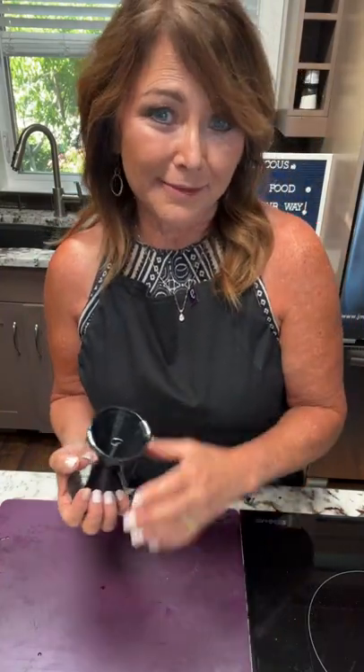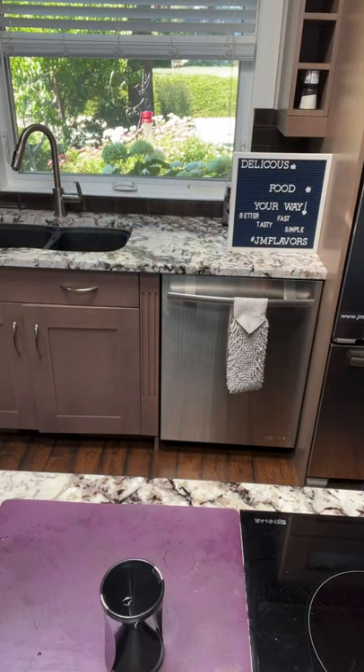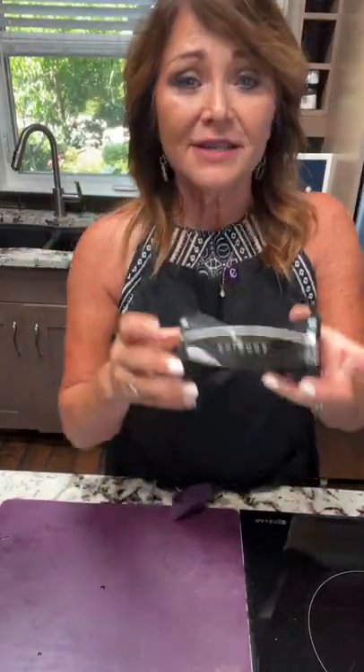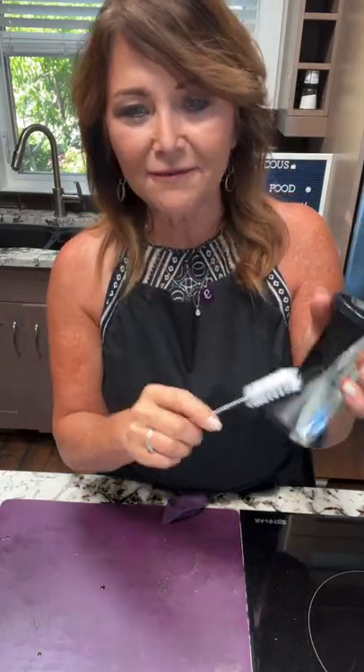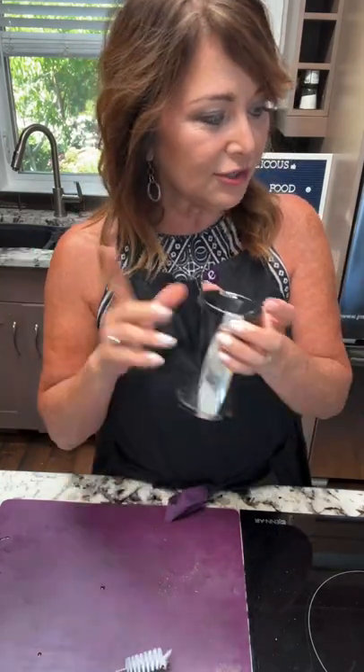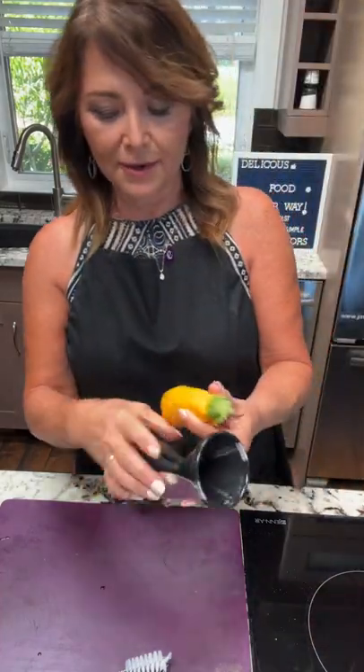Now let's prep the veggies. So we've got our marinating shrimp and our dressing set aside. I want to show you this fun product — our Veggie Twist. It looks sort of like a pencil sharpener. When you purchase it, it also has a brush inside for cleaning, because the blades are super sharp. There are two different options on it. I'll show you what they're all about using a zucchini.